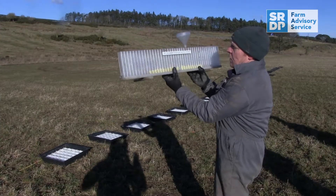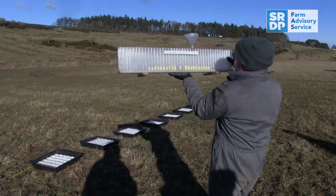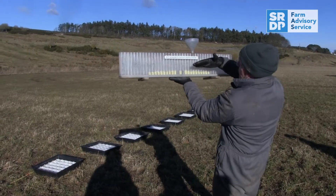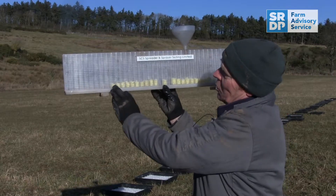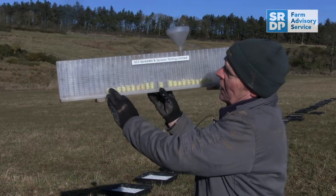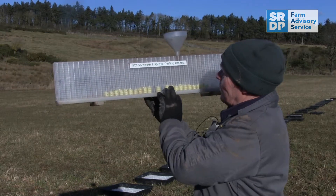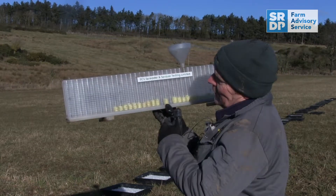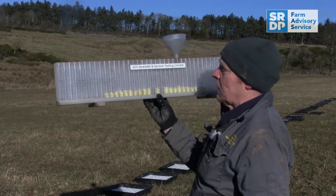So this is what we've got on my first attempt. What we're looking for is a generally straight line through there. It's marginally a little bit short on the 10.5 metre mark — we'll have slightly less fertiliser there than what we do behind the tractor. It's not a bad pattern, but I think we can possibly improve on it slightly.